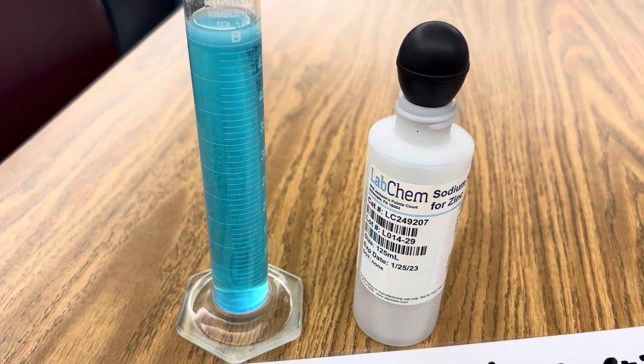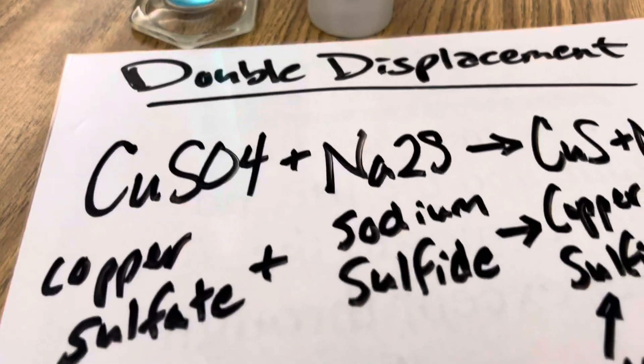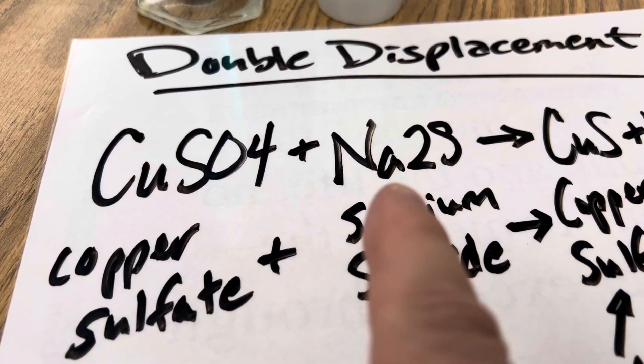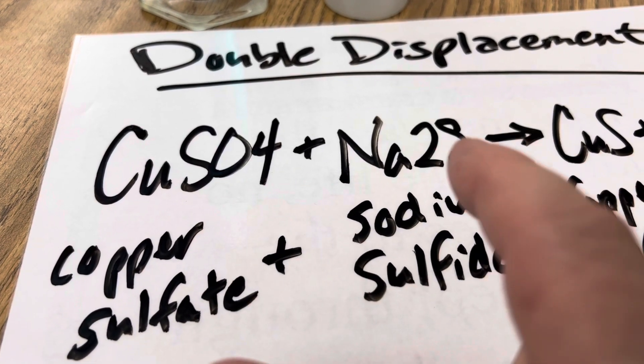Once all of your copper sulfate is dissolved in your graduated cylinder, add sodium sulfide and you'll observe the double displacement reaction where metals trade places with metals — your copper and your sodium — and non-metals with non-metals.